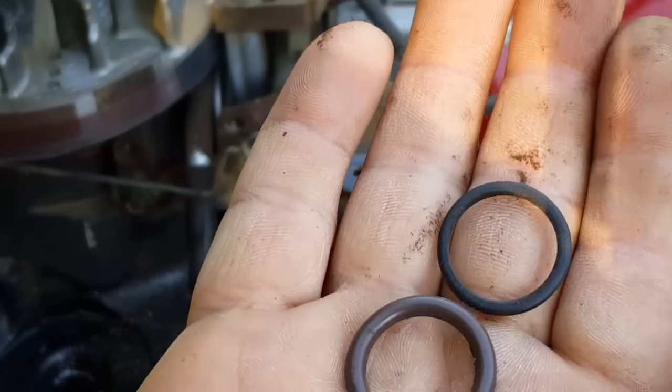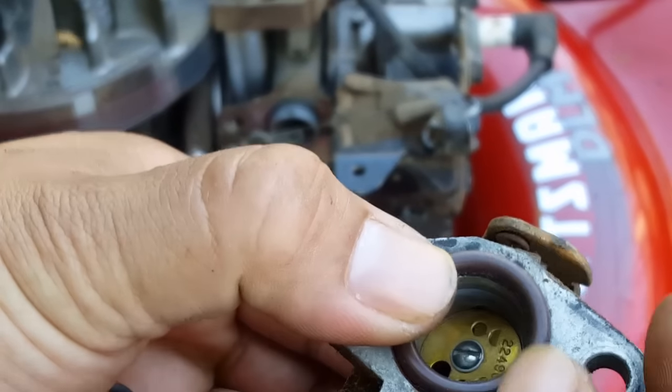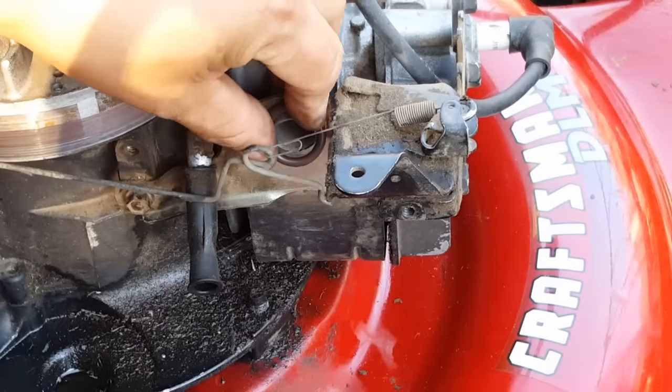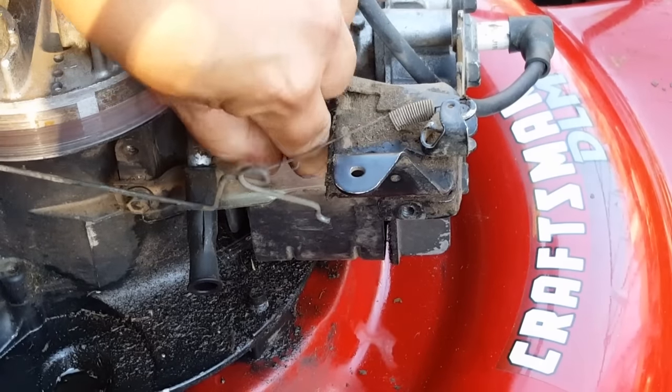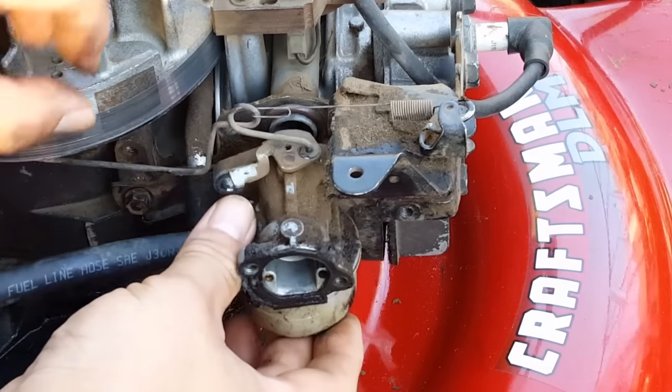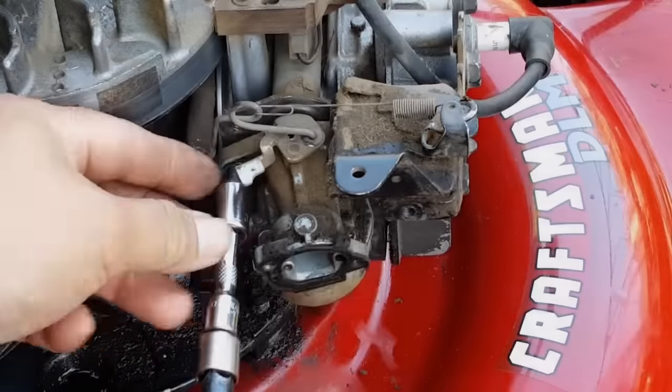Here I'm comparing both o-rings to one another and you can see the difference in size. Here's the bigger o-ring resting against the carburetor and you can see how well it fits. Now let's go ahead and put everything back together again and give it a try. I'm not going to show the detailed reinstallation process just to save time.